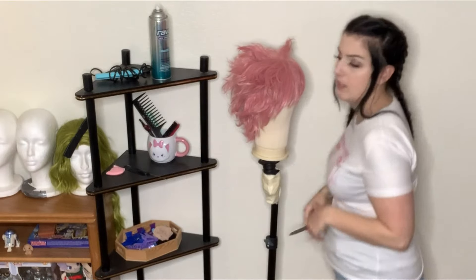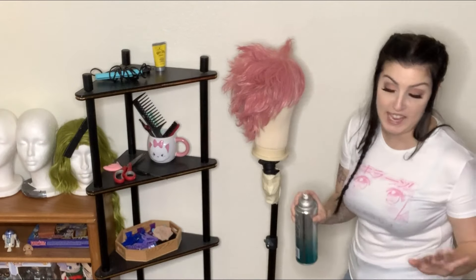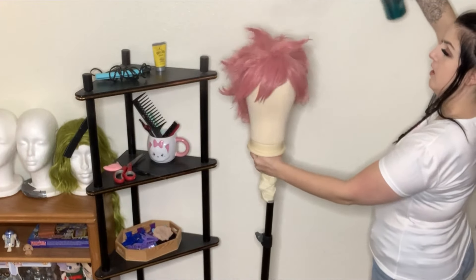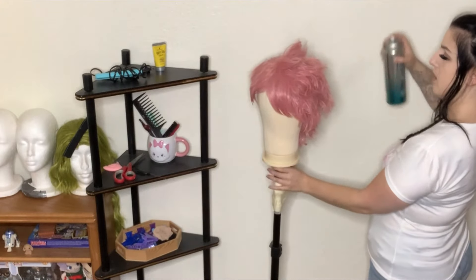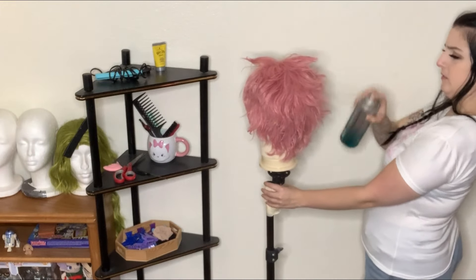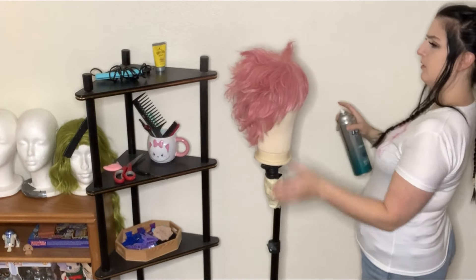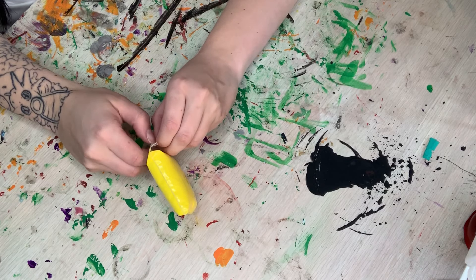Now I'm going to hairspray the absolute heck out of this thing. I want it to basically be set, but I'm going to hold my can further away so it doesn't beat up on the wig. Just spray and turn — make sure you get the bottom part, top side. Make sure you get those bangs really well.